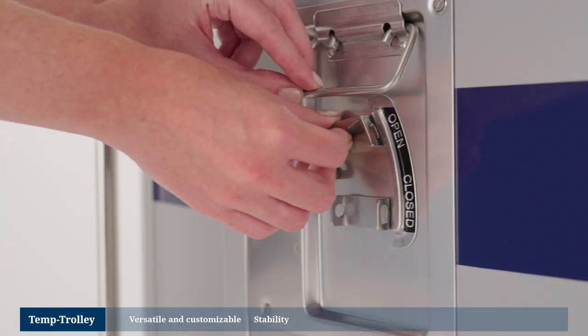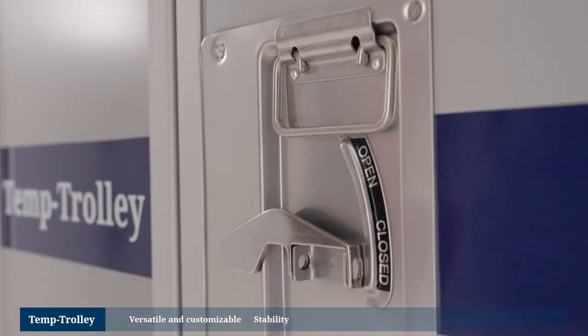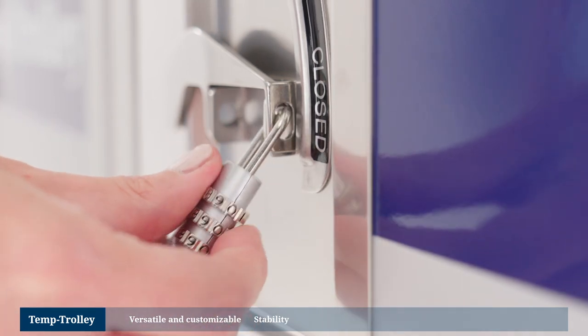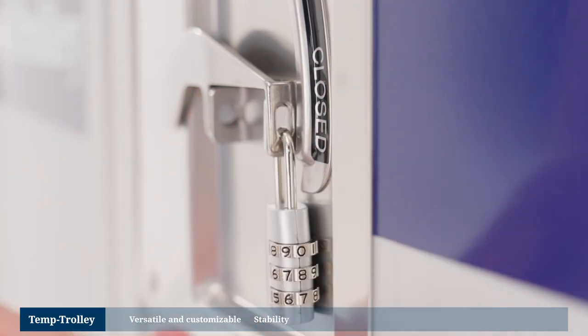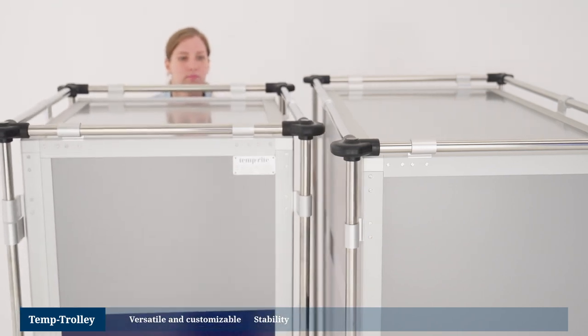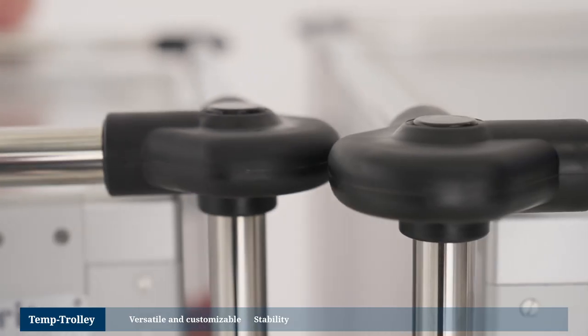The use of aluminium and stainless steel components was a lesson learned from the aircraft industry. This combination of materials delivers maximum stability and security, which can be extended by attaching an additional lock. The Temp Trolley is constructed around a sturdy plug-in aluminium frame to which a low-level surround bumper and also edge and corner protectors have been added.